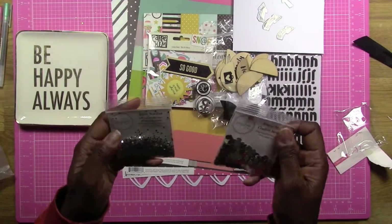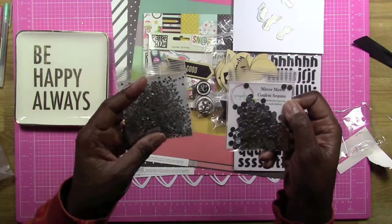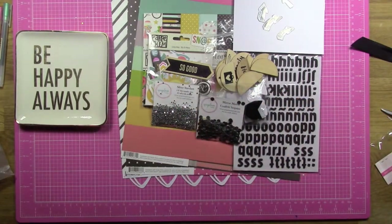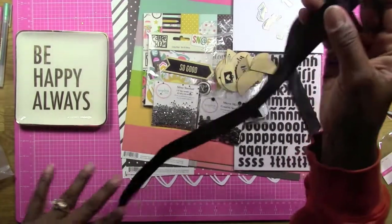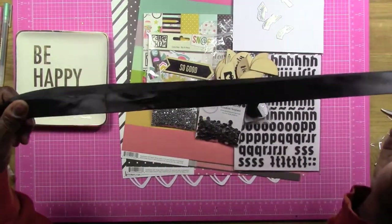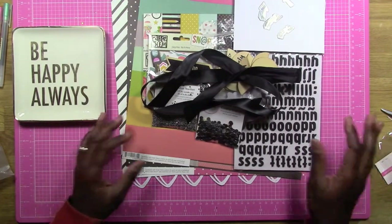For sequins, you guys know I'm on the Bigger Mom Scraps design team. I ordered these silver sequins — one called 'Mirror Mirror' and one called 'Silver Stardust.' Jody makes some awesome mixes; her sequins are just great, so if you haven't checked out her shop go ahead and do that. Then the last thing is ribbon. I chose the black ribbon that comes with the Felicity Jane kit — they wrap up their kits in this ribbon — especially since my kit is mainly black and white with a little bit of color.